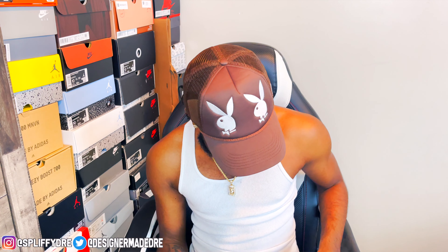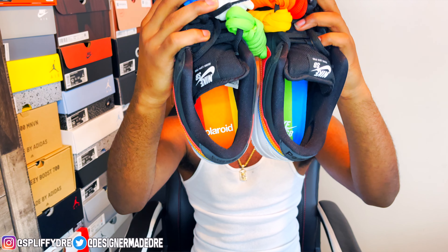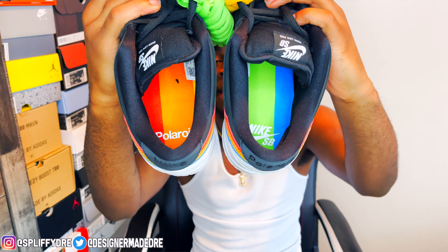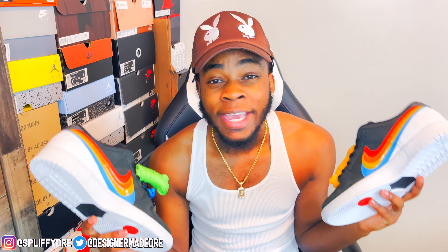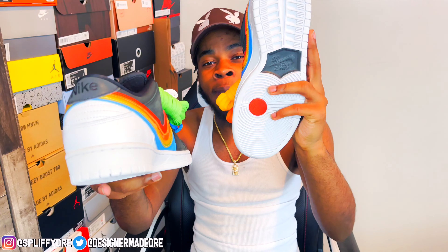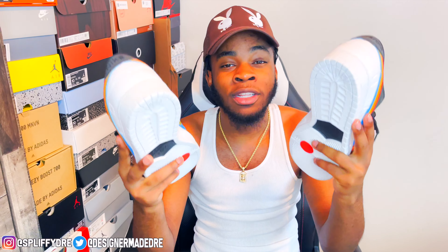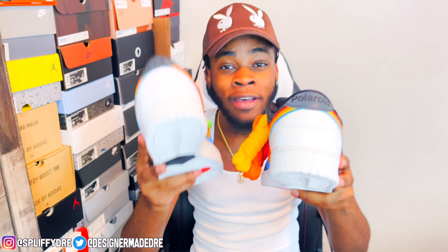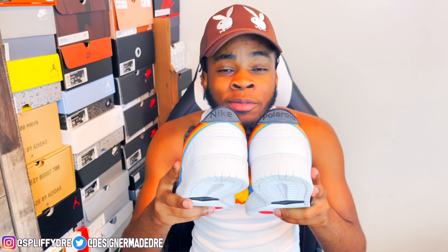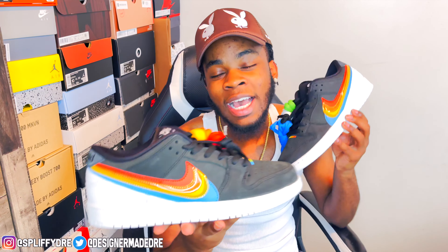You get an all-black sock liner. The insoles are crazy — let me show you both together. You have a Nike SB insole on one and Polaroid on the other with all them different colors. On the back of the heels, you have Nike on one and Polaroid on the other. So this is a nice collab — it's an official collab because it has both Polaroid and Nike branding. Sometimes Nike does colorways that look like a collab but aren't, so it's dope that this is an actual collab.